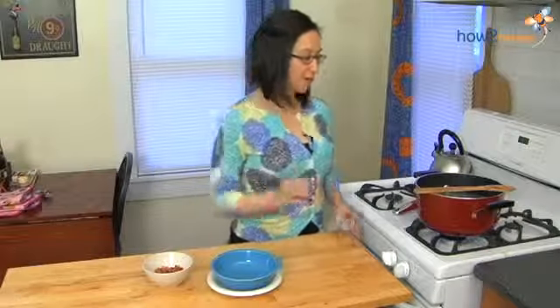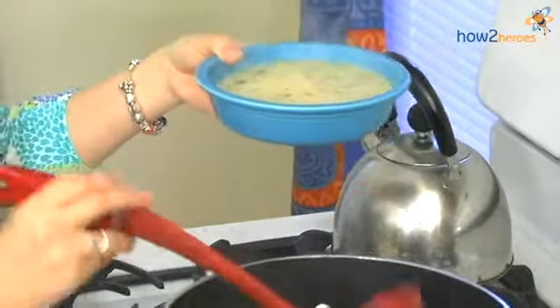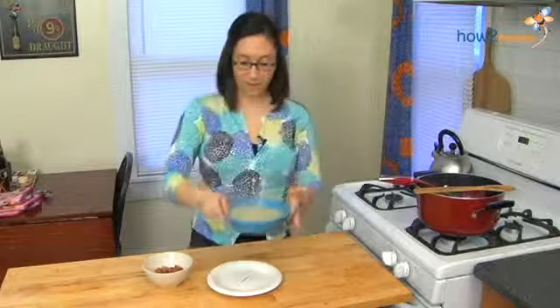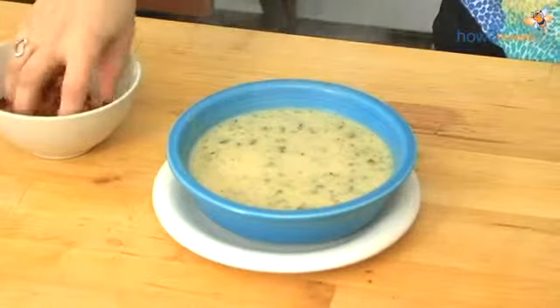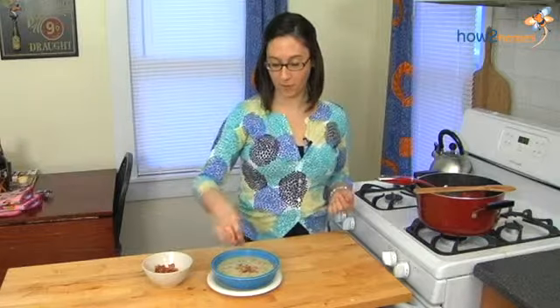Our soup is all ready to go now. We're going to plate it — it looks amazing. The bacon that we cooked earlier we crumbled up and we're going to use that as garnish. It adds a nice taste and also a nice texture to the soup as well. So that's it, enjoy!